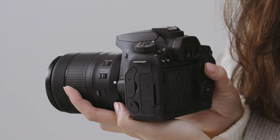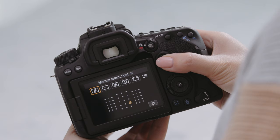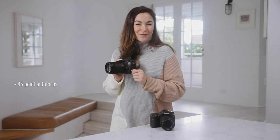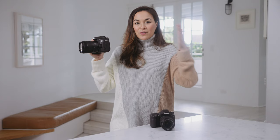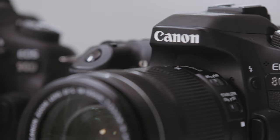On the back of the camera you can see a new feature — the new multi-controller joystick. I find this joystick particularly handy as it allows me to change my focus point with speed and precision. The 90D boasts a 45-point autofocus system, which means much more coverage over the optical viewfinder area for sharper images.